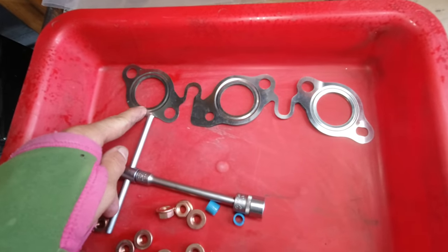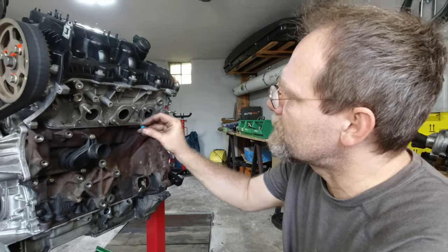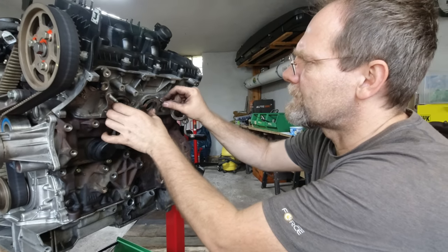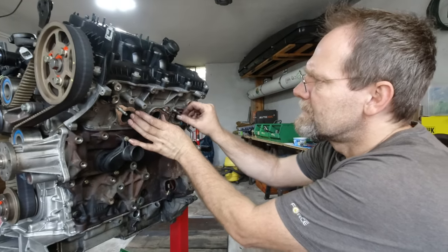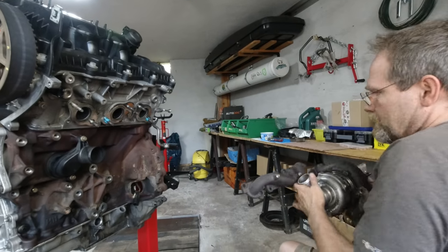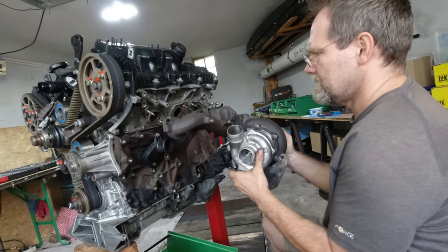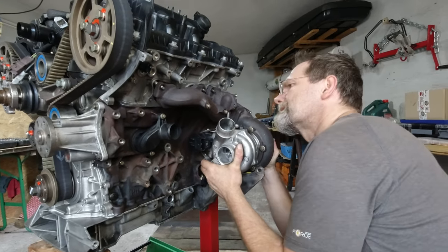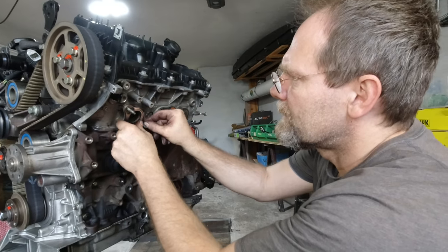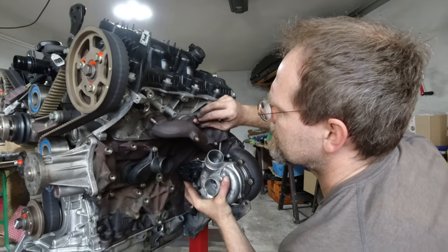We've got a new gasket, new copper nuts. This is 10-millimeter pneumatic hose — I cut small pieces off and put them on here. They will simply burn away later on; it will smell a bit like burnt plastic in the car for the first couple of days, but it's a Land Rover so you're kind of used to that. Taking the freshly rebuilt turbocharger, making sure I get it over the plastic pieces. I put it in the right location, securing it, and tightening to spec.